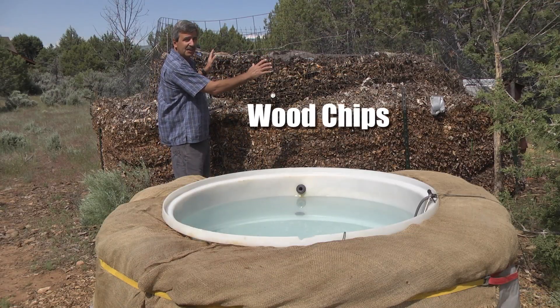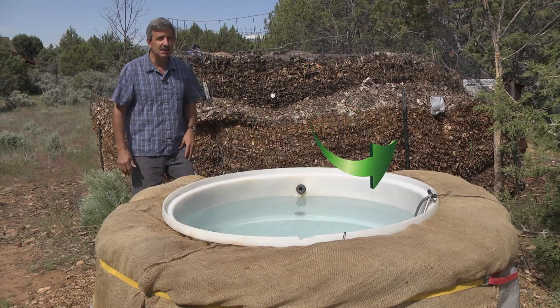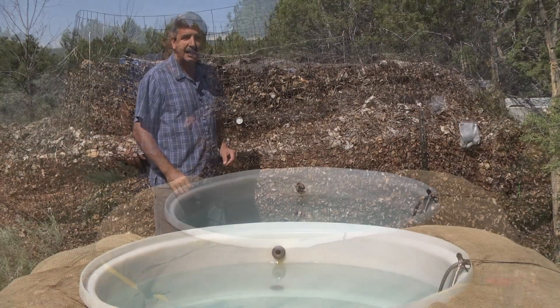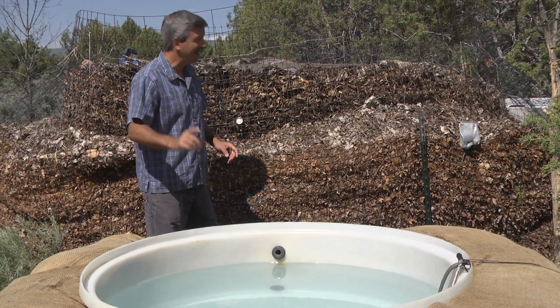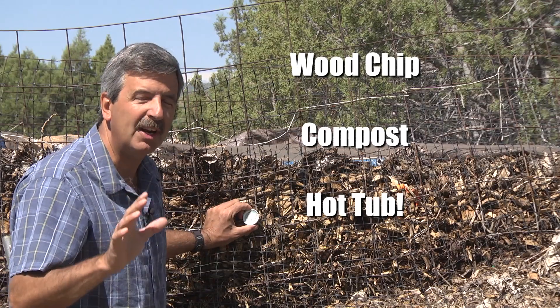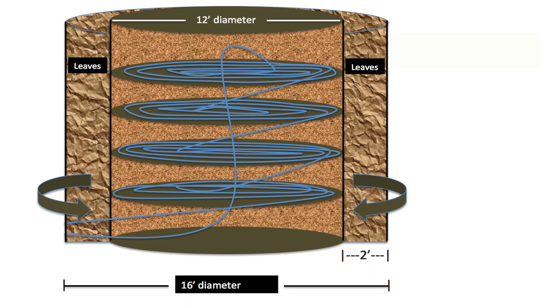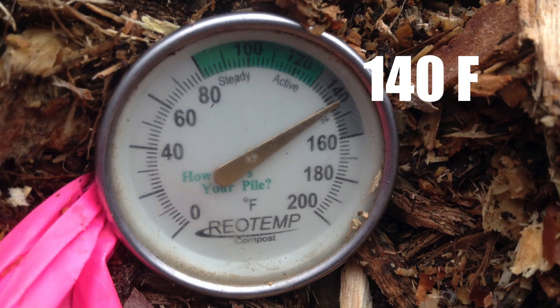This pile generates enough consistent heat to keep this hot tub at 104 degrees for 18 months. The microorganisms inside this pile generate so much heat that just by moving a little water through some irrigation pipes that I put inside the pile, it can heat just about anything.